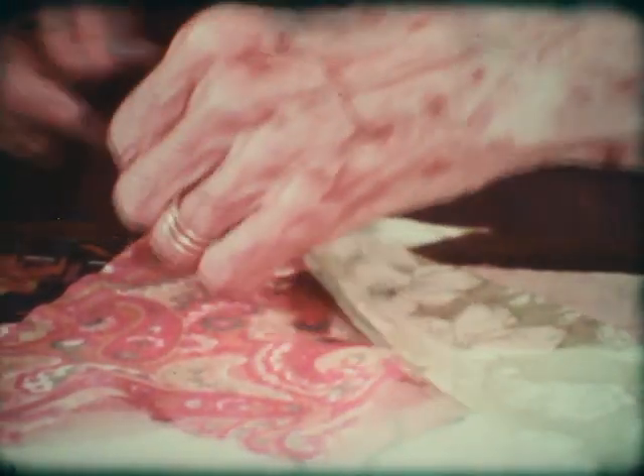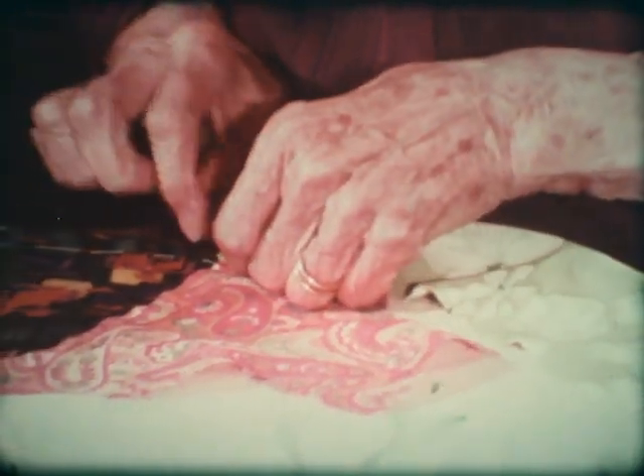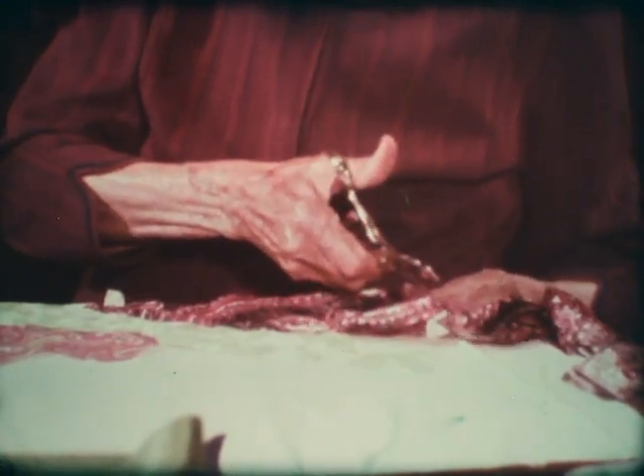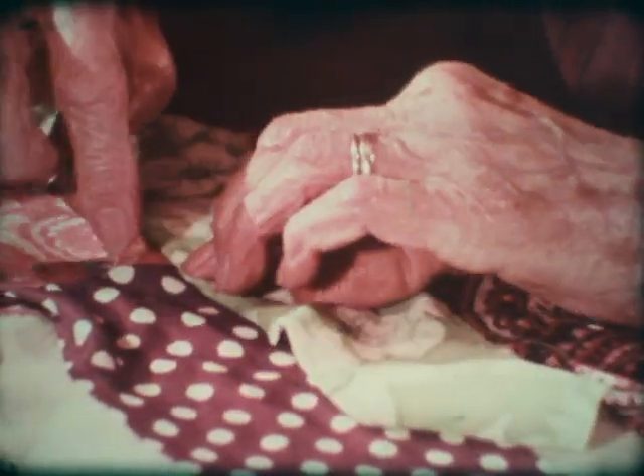Silk pieces fray easily, so you have to turn the edges in and baste them before you baste them down. With thicker material, you don't turn it under — you just baste it flat, because turning it under would make too thick and bulky a seam. You don't cut the pieces to fit; you just put them on the foundation and let them overlap a little. Unless a piece is too big, you don't cut them to fit — you just cut it smaller and work the patches in.